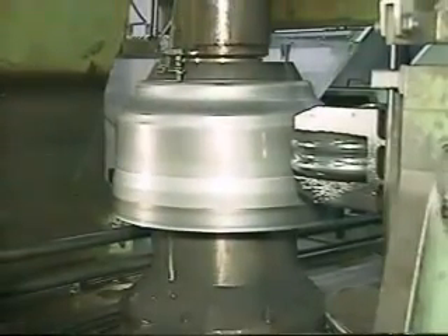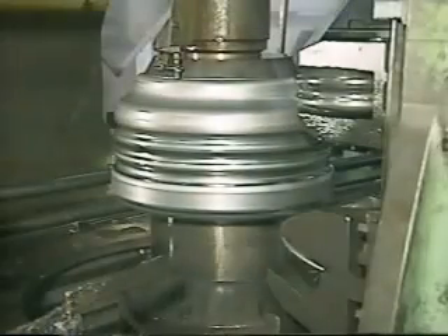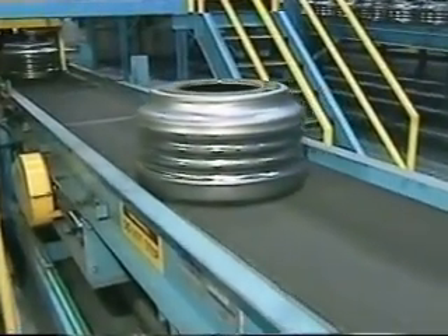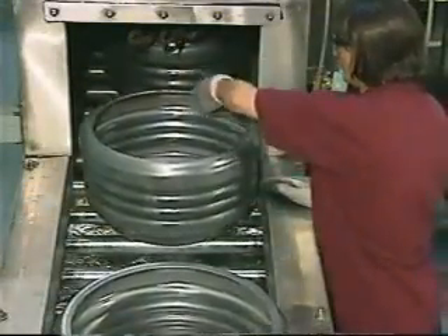The shell then moves to a forming operation, where the drum ribs and pouring lip are created. The ribs are meant to aid in drum stability and in keeping them cool during their operational lifetime. The shells are then moved into a queuing area and sent to an automatic turning and washing operation, prior to spin casting.